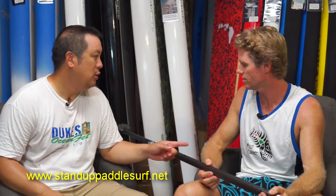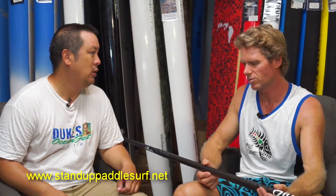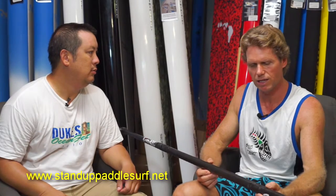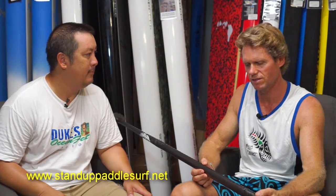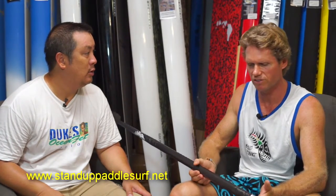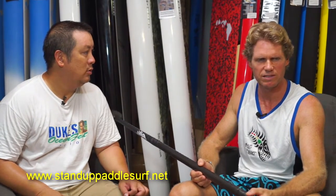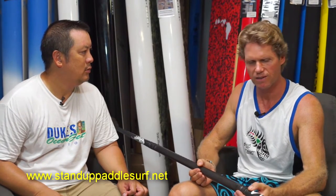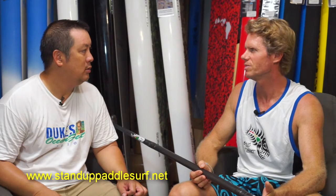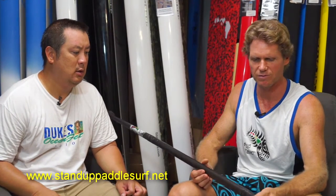We're planning to have these paddles available to the public in early 2016, and we're going to launch them regardless. But we will have a special Kickstarter offer — people who get on board early and support us for making the molds and all the development will have an opportunity to get a paddle at a better deal than the regular retail price.